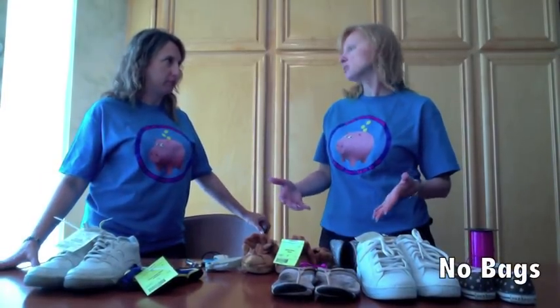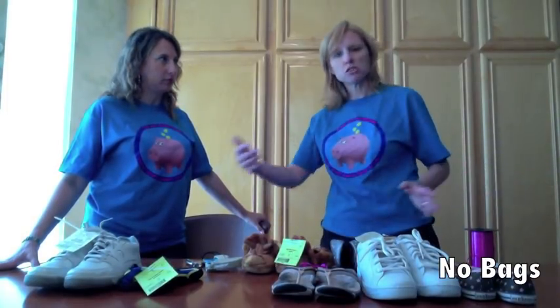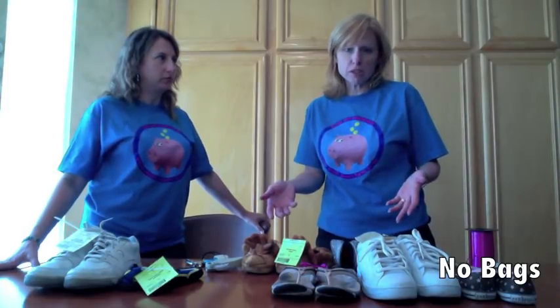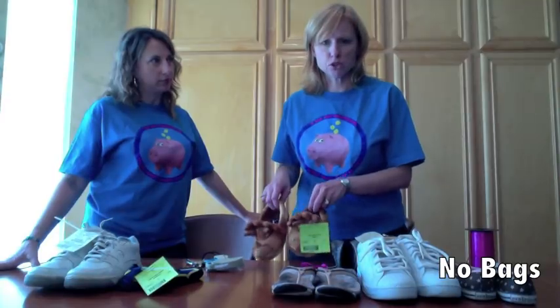So I read that you're not supposed to put your shoes in bags — what's up with that? Well, shoppers like to try the shoes on their kids, so they take them out of the bags, the bag goes one way, the shoes go the other, and the shopper never puts them back together. We won't be able to sell the shoes if they've lost the tag, so that's why we recommend not putting your shoes in a bag.